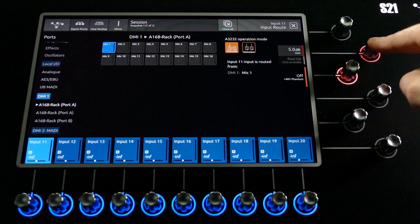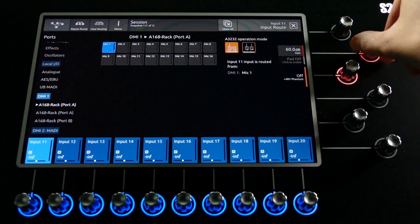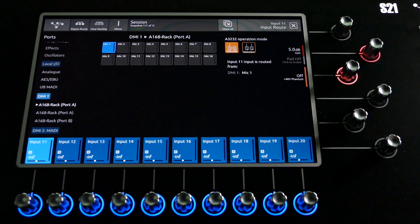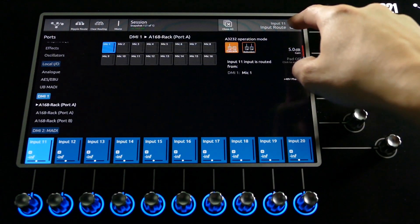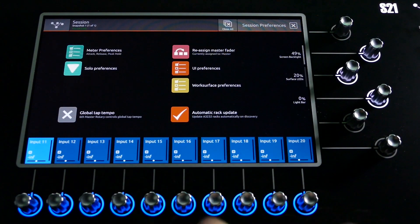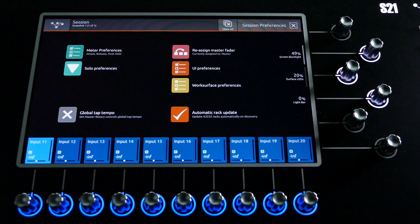Now that we're all connected, we have control over phantom power, a 20dB pad, and the analogue gain from plus 5dB to plus 60dB of every input on all connected racks. There is also an option in the preferences menu that will automatically update connected A16-8 boxes when new firmware is available. This update will take place as soon as you plug in your A16-8.